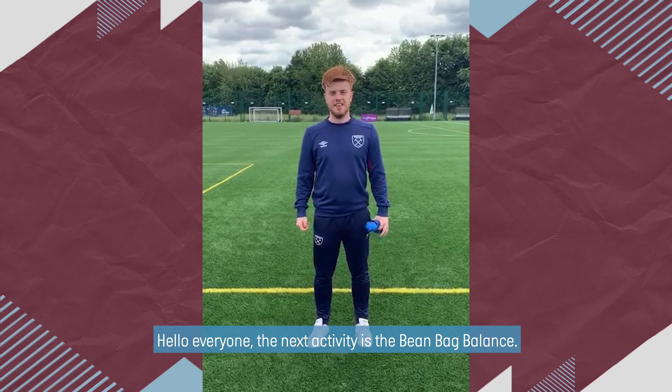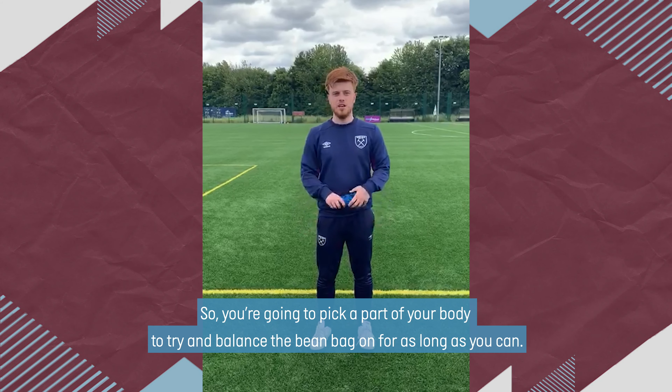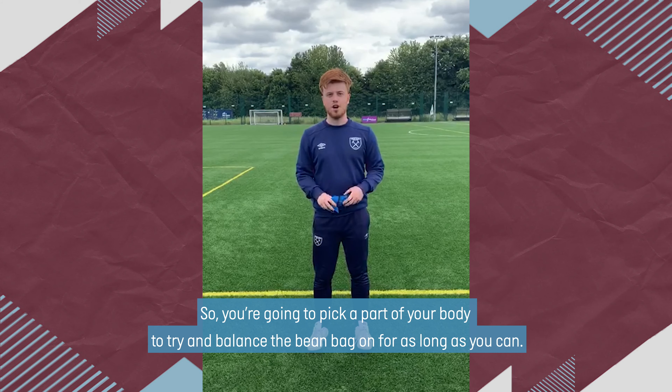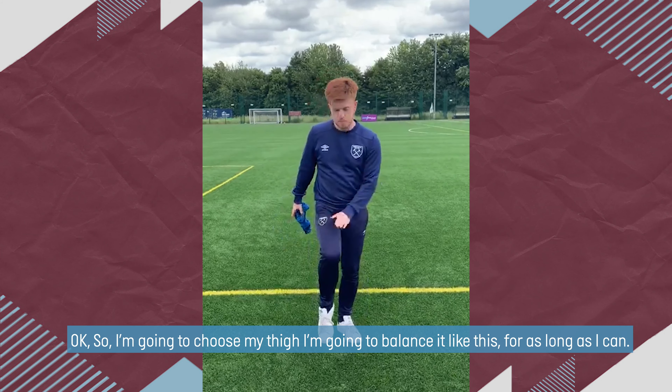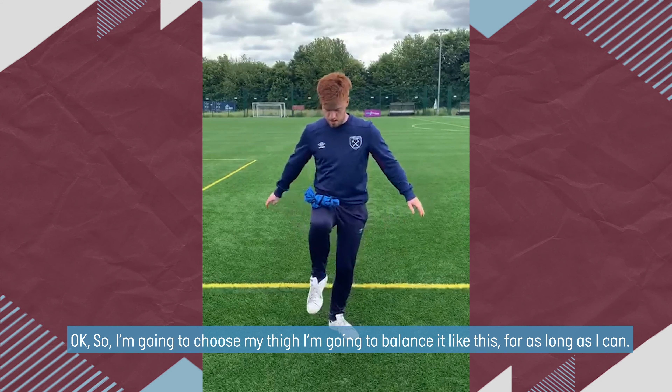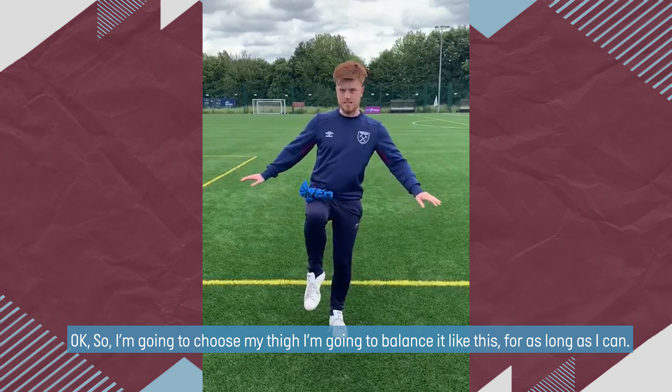Hello everyone, the next activity is the bean bag balance. So you're going to pick a part of your body and try and balance the bean bag on it for as long as you can. So I'm going to choose my thigh, and I'm going to try and balance it like this for as long as I can.